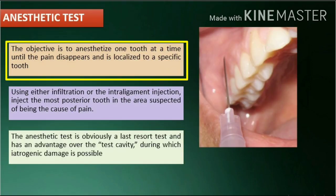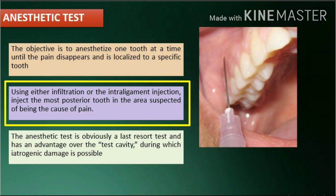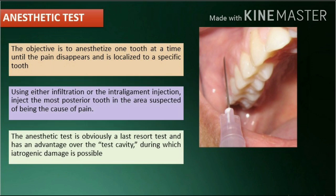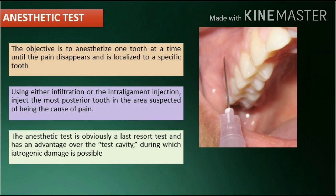Anesthetic test: the objective is to anesthetize one tooth at a time until the pain disappears and is localized to a specific tooth, using either infiltration or the intraligament injection. Inject the most posterior tooth in the area suspected of being the cause of pain. If pain persists when the tooth has been fully anesthetized, anesthetize the next tooth mesial to it and continue until the pain disappears. The anesthetic test is a last resort test and has an advantage over the test cavity, during which iatrogenic damage is possible.